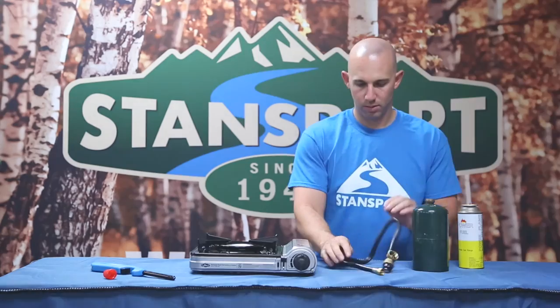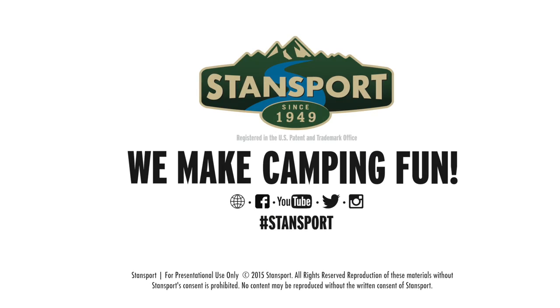Thank you for watching another edition of Stansport videos where we make camping fun. We'll see you in the great outdoors!